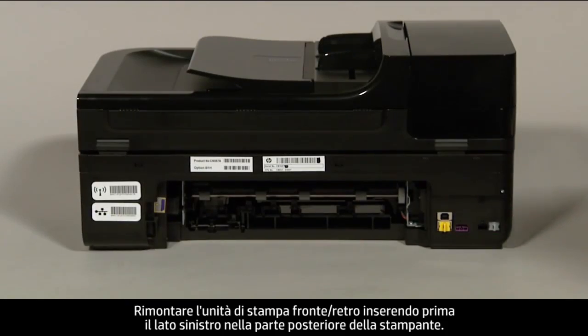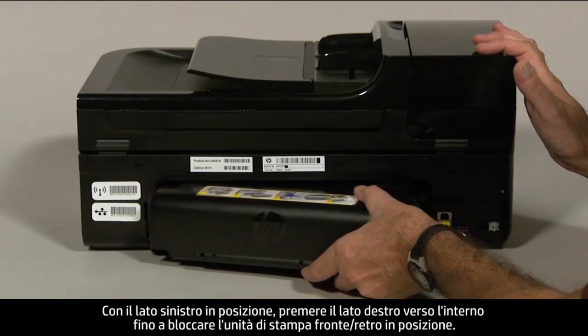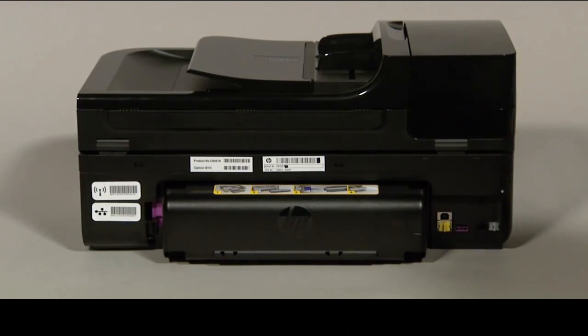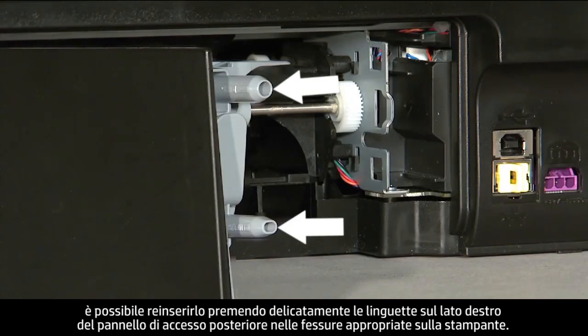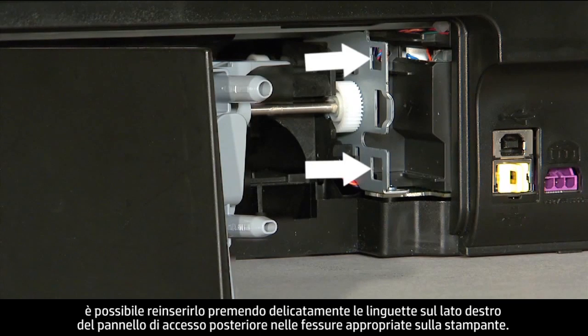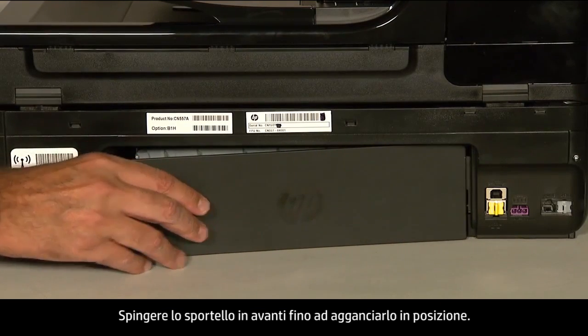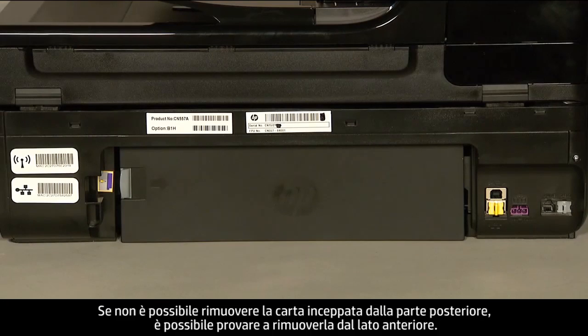Reattach the duplexer by inserting the left side first into the back of the printer. With the left side in place, push the right side straight in until the duplexer is securely locked. If you have a rear access panel, reinsert it by gently pushing the tabs on the right side into the appropriate slots on the printer, then push the door forward until it snaps into place.